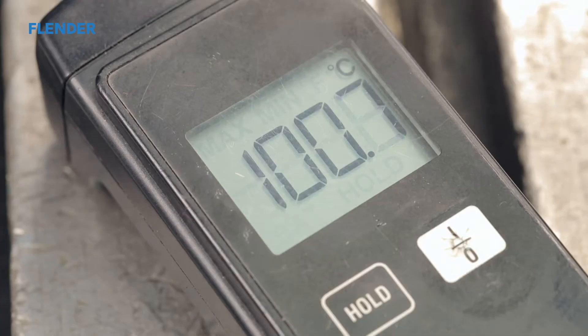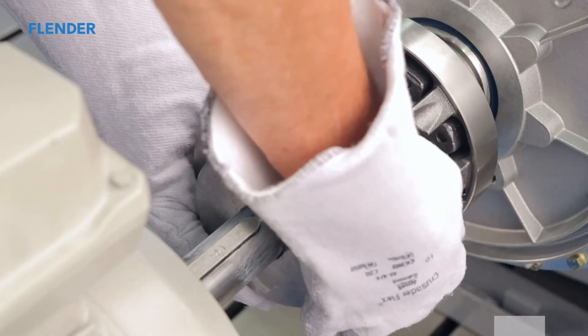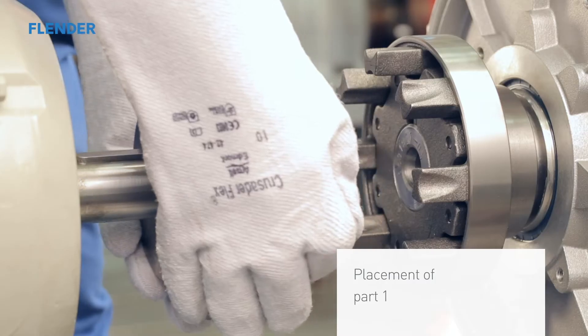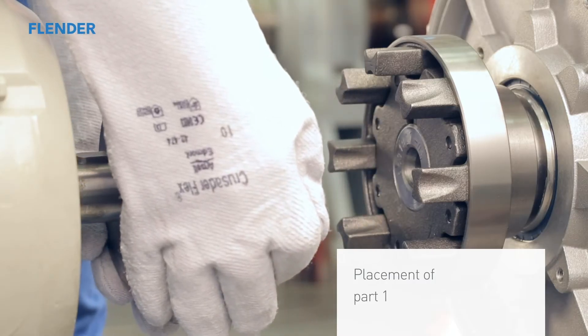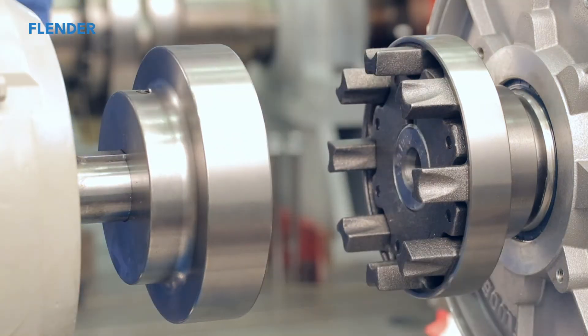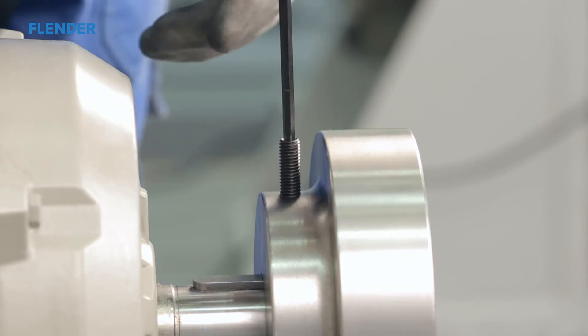The second hub should be heated like the previous one. Depending on the fit, the heating temperature can be different. Using the proper safety equipment, again position the heated hub on the shaft. Slide into place, once more making sure the final resting position has the end of the shaft flush with the surface of the hub.